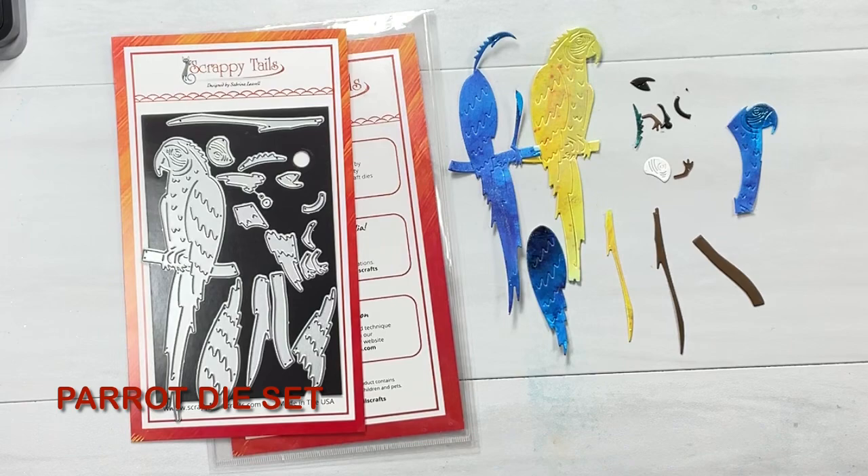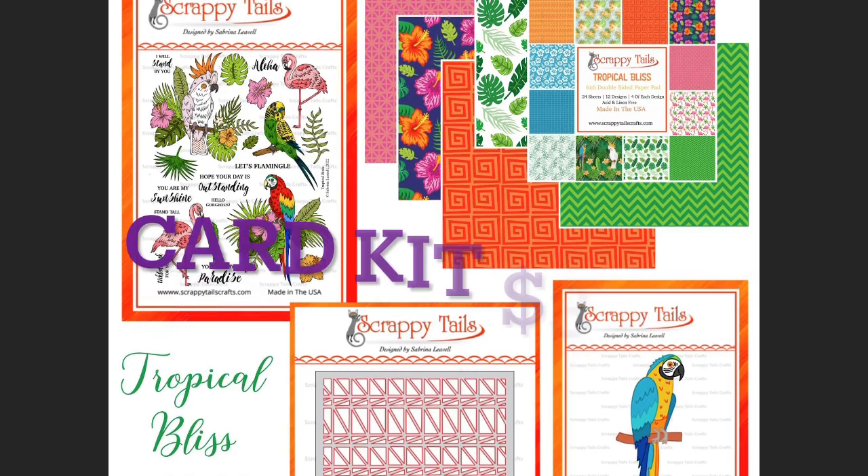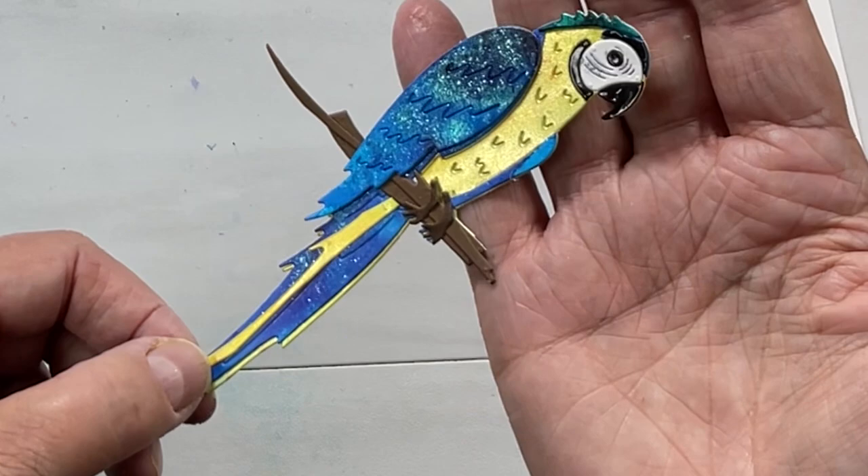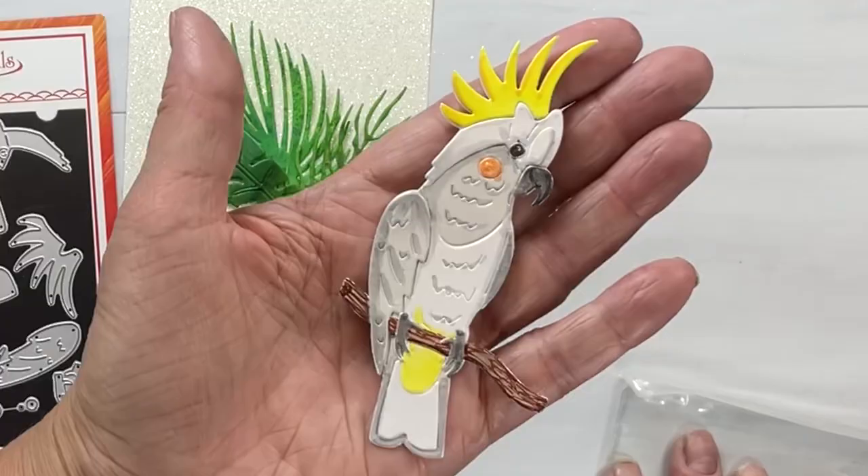I also wanted you to see this parrot die set — absolutely amazing — and we're going to be using it in part two of this video. It comes with the full-size die as part of this card kit and the full-size stamp set as well. It's an amazing deal for $39.95. There's that technique applied to the feathers of our bird, and I also wanted to show you this cockatoo — just gorgeous and amazing for masculine cards.